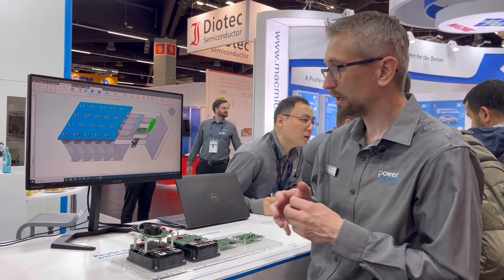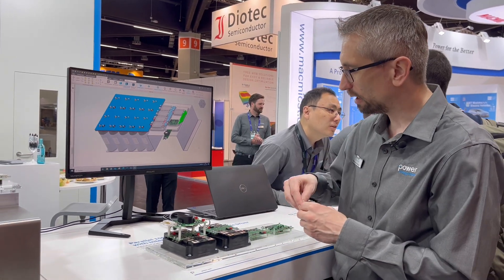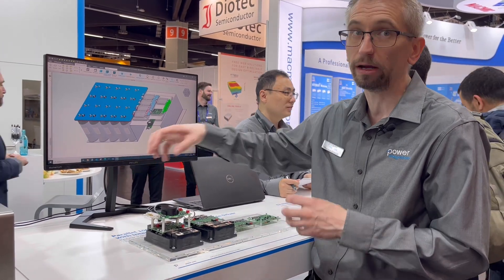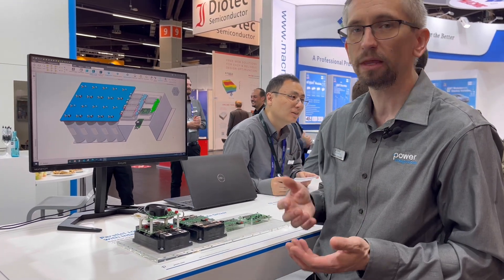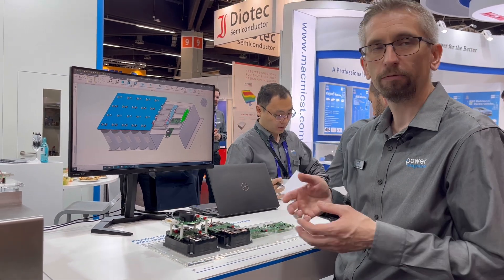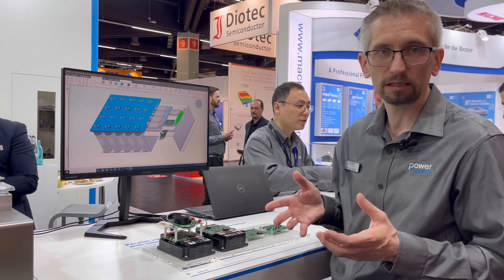Of course, you can also implement this NTC circuitry discretely by having a cable connection from each and every module to a dedicated external microcontroller board. But this, of course, adds additional costs and complexity to the customer system. Therefore, our solution, which is highly integrated, is also beneficial for system-level costs as well as for system reliability.